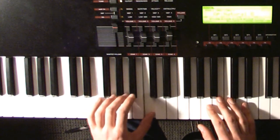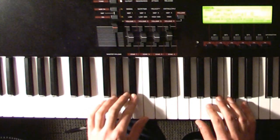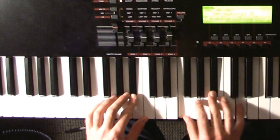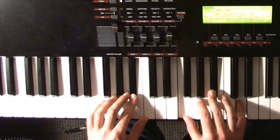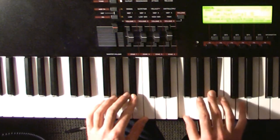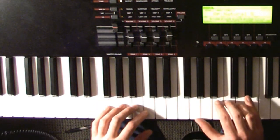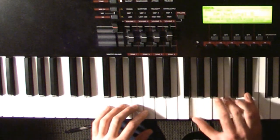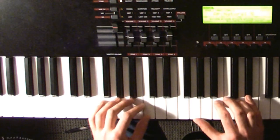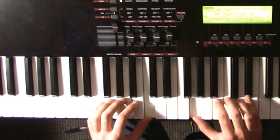Your left hand goes from the C to the B flat, and then your right hand plays F, B flat, and D. Then it will do a little thing with the pinky up to the E flat and then back down. The pattern in your right hand goes like this.